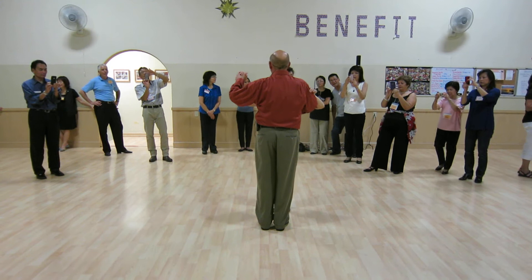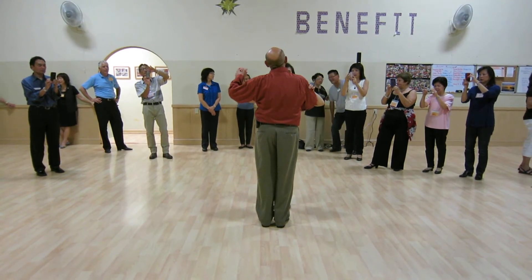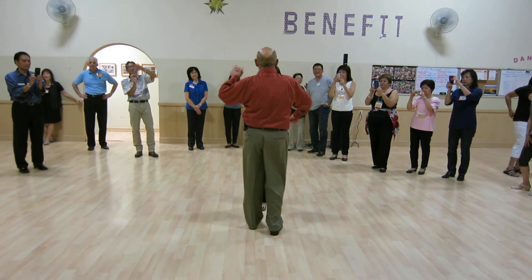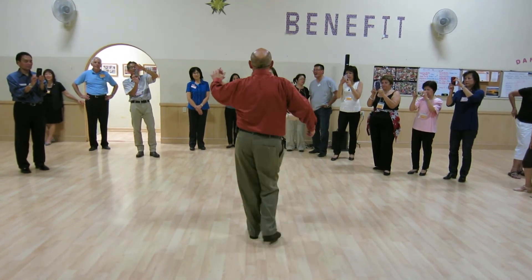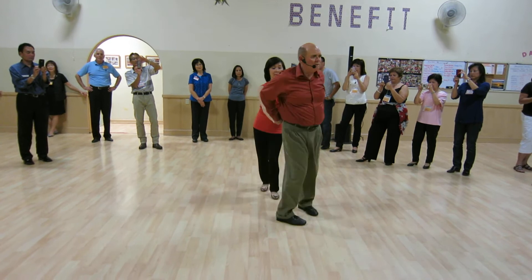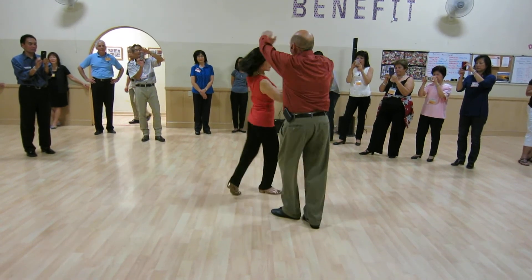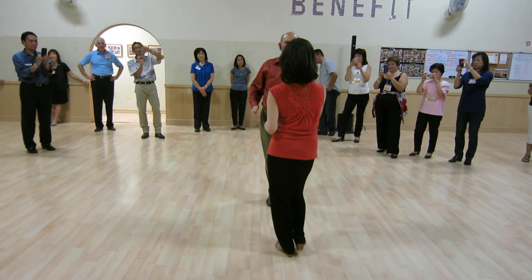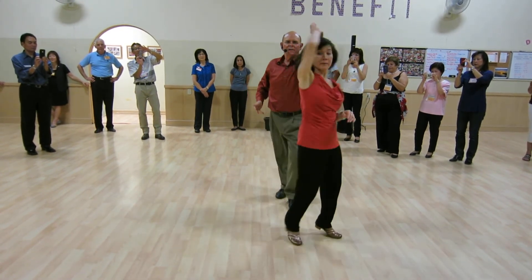We worked on the head loop combination with the cross-body leads. We had a basic, an open break, she turned, he turned, handshake, head loop, roller through, finish it up back to basic under our turn.